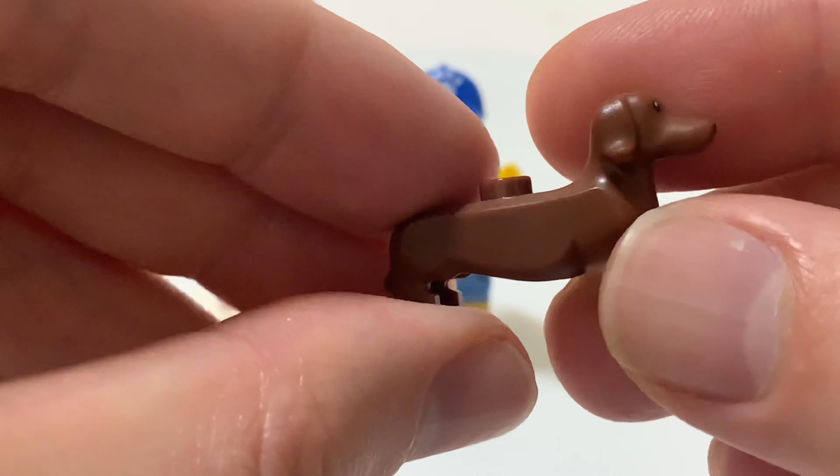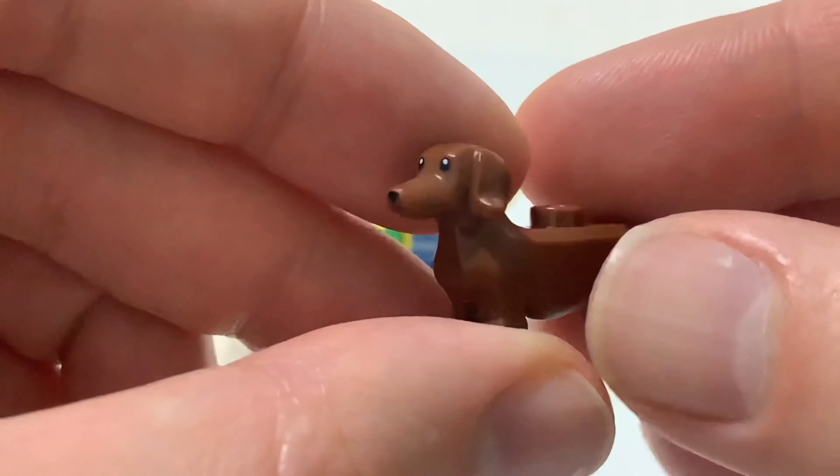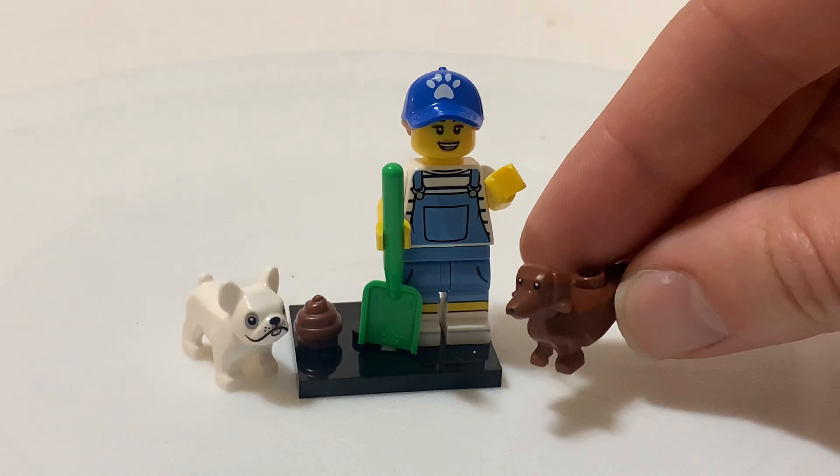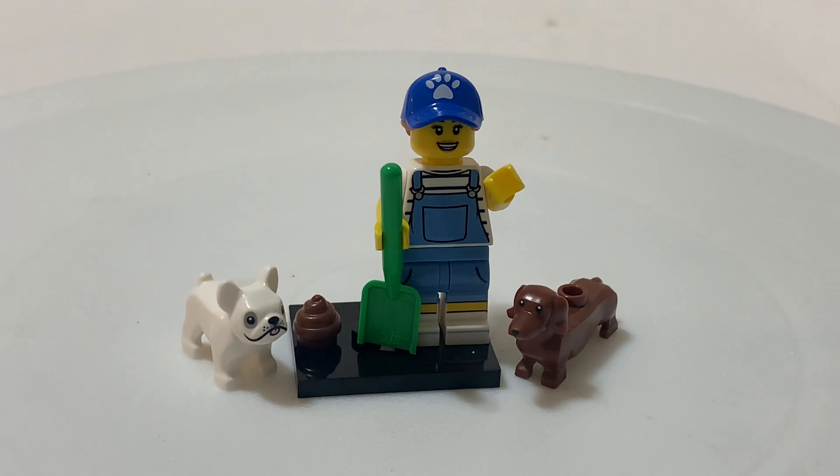Which is kind of cool. I haven't seen a dachshund in any other LEGO sets, so it's a cool dog minifigure for the LEGO collection. And that's it.